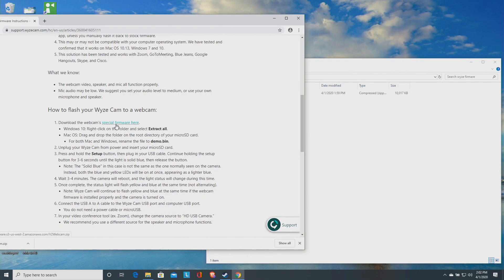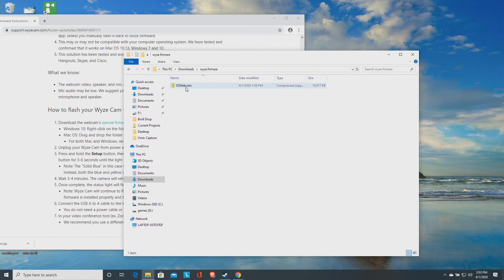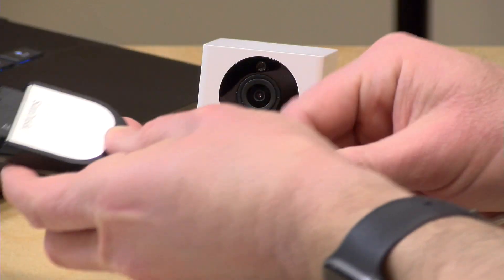Let's download that firmware now. We go back to the support page and click the link for the special firmware download. After clicking, a file called "v2 webcam" gets dropped into your downloads folder. Right-click it, go to Extract All, and click Extract — that will drop the firmware into its own folder. Next, we copy the firmware to the SD card: insert the card into your computer's card reader, copy the firmware over, and then put the card in the camera.